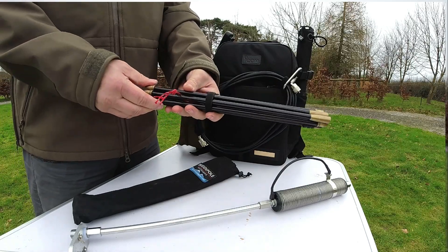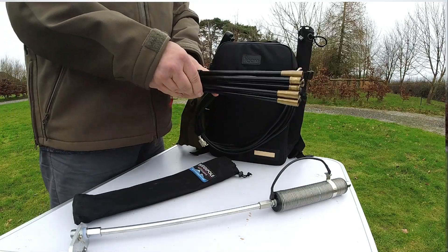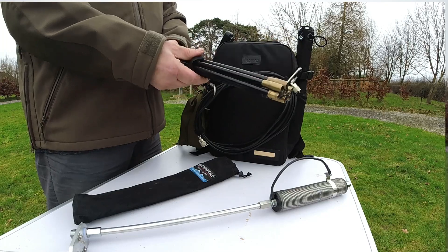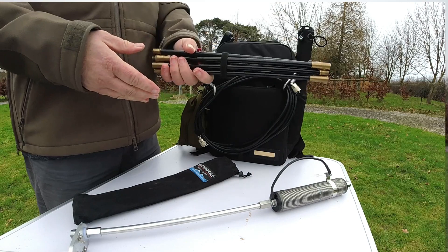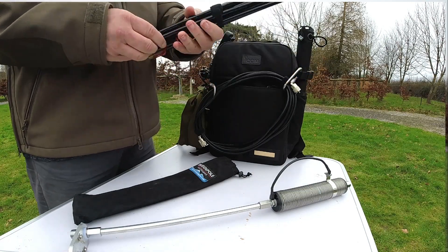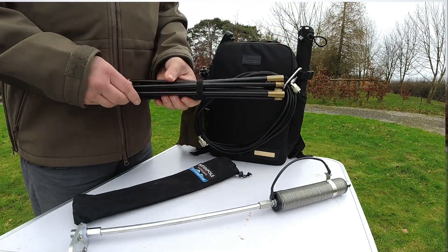The last part of the vertical I use is the Buddipole mini shock cord whip. This one's nice and light — it's designed for portable operations and ease of carry, so it will just fit on the side of the pack there quite easily. It folds up really small; I'm not going to unfold it until I actually put it on.